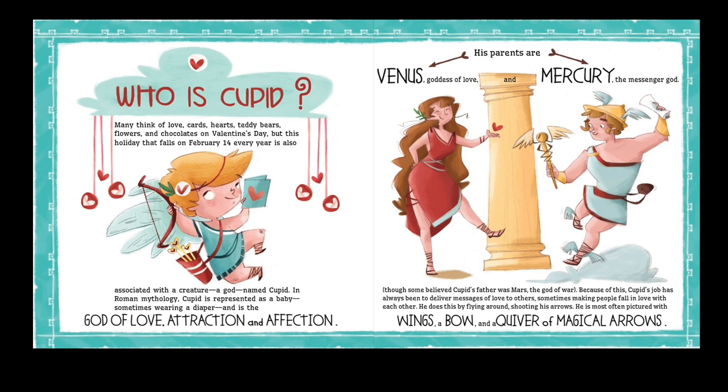He is the god of love, attraction, and affection. His parents are Venus, goddess of love, and Mercury, the messenger god — though some believed Cupid's father was Mars, the god of war. Because of this, Cupid's job has always been to deliver messages of love to others, sometimes making people fall in love with each other. He does this by flying around shooting his arrows, and he's most often pictured with wings, a bow, and a quiver of magical arrows.